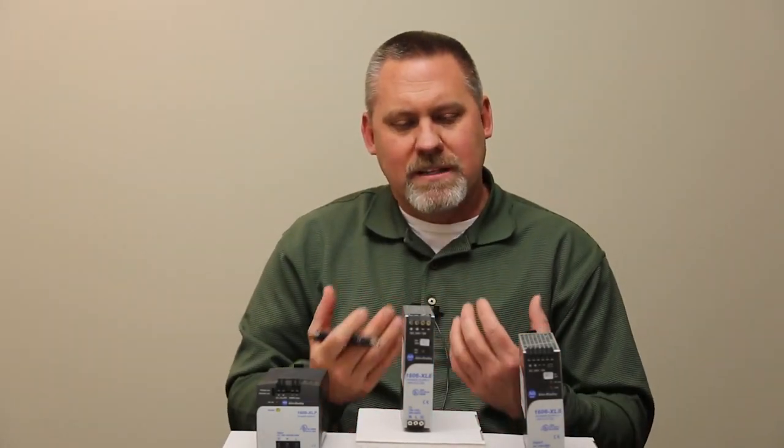So you have a highly efficient, greatly designed, very reliable power supply in the Bulletin 1606 switch mode power supply from Allen Bradley. Thank you for your time — I'm Sean Harkson with Rockwell Automation.